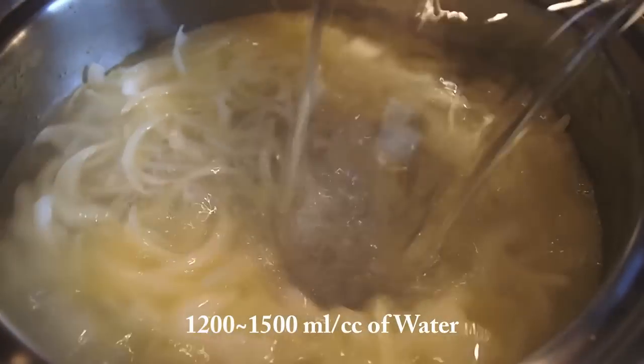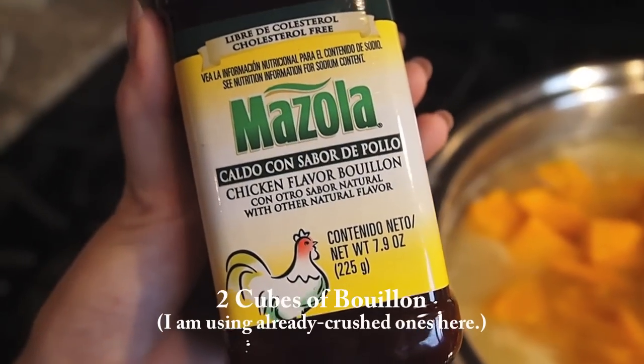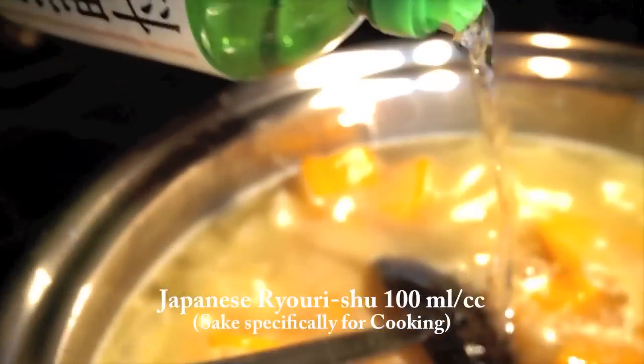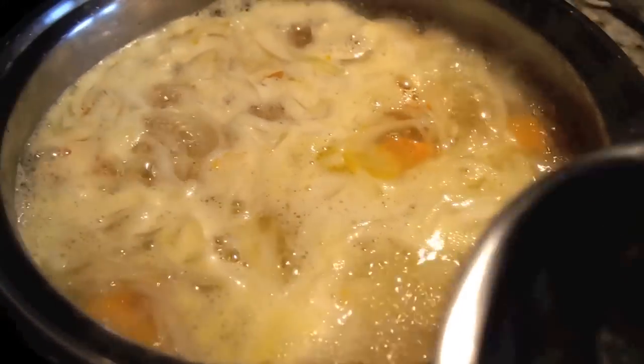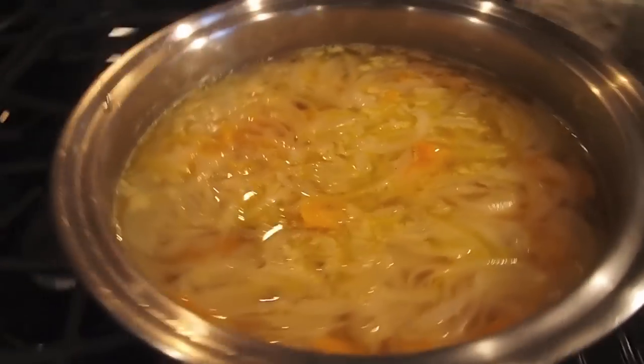First, we are going to pour in some water into the pan where we stir-fried our onions. Then we are going to put in all the pumpkin that we cut. For flavoring, I am going to start off by putting in two cubes of bouillon. Now we are going to add some cooking sake. Cook on high heat until it starts to boil. Since we do not want any bitter taste in the soup, make sure you take away all the scum that comes up. Now turn the burner off, cover the pot with the lid, and wait for about 30 minutes.